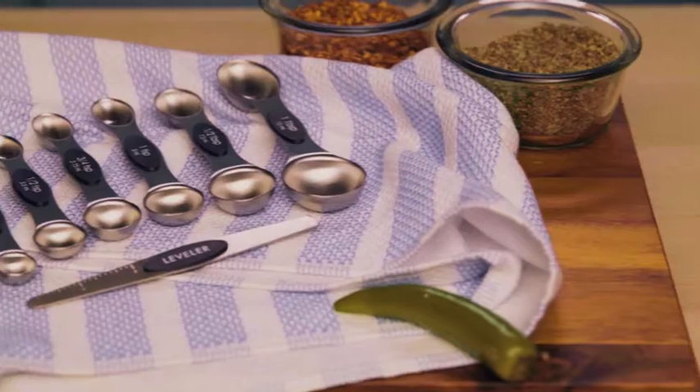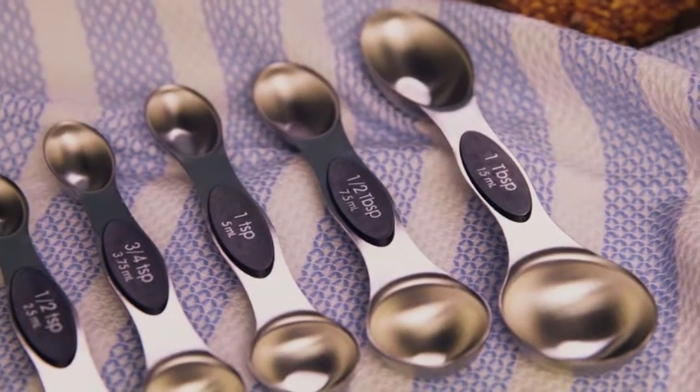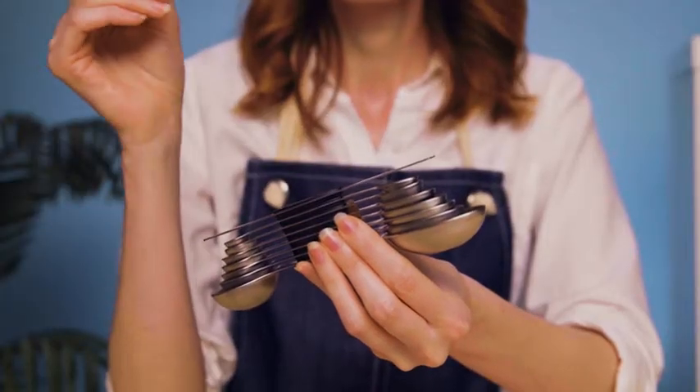Get your favorite recipes just right every time with the Magnetic Measuring Spoon Set from Spring Chef. This set is beautifully constructed from solid stainless steel with a sleek look — no rusting or bending, and never mess with a finicky ring again.